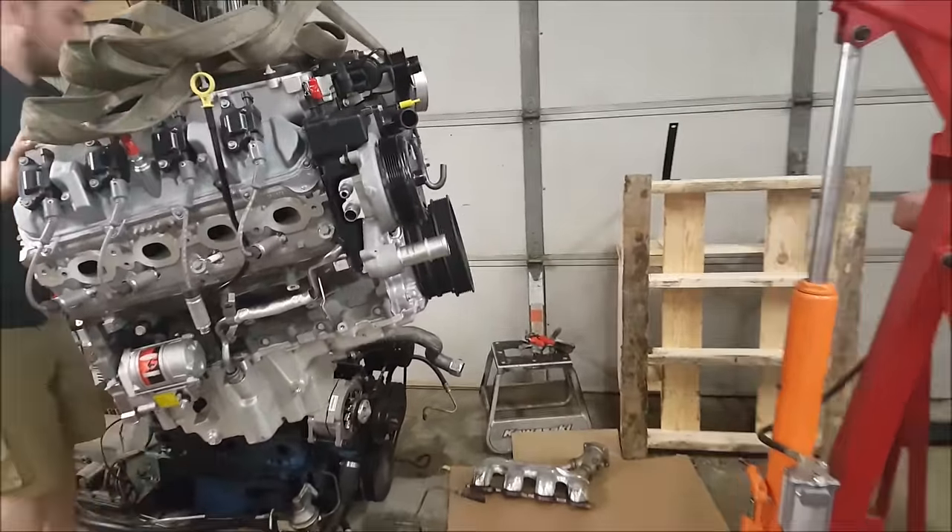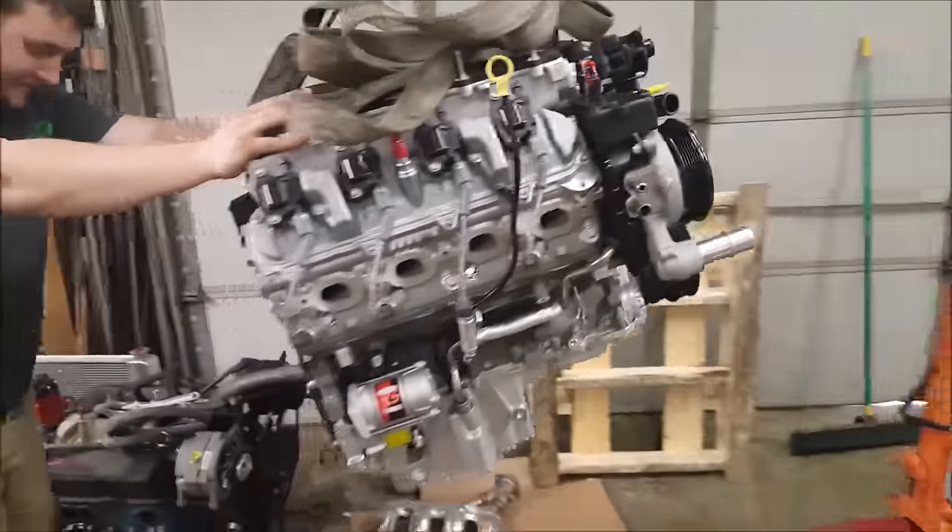When do you want to drop this motor off? Whatever, not from the storm.